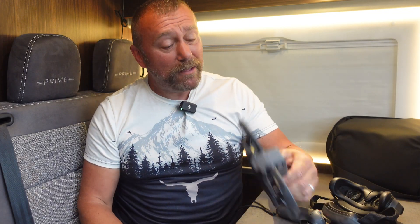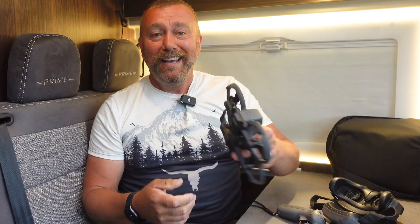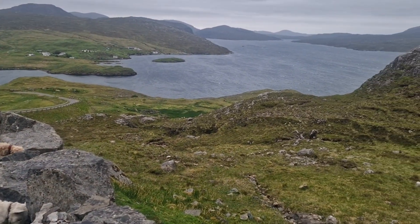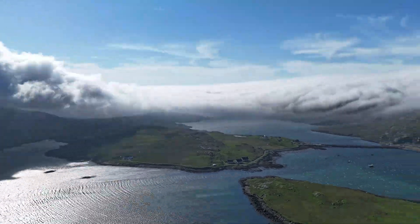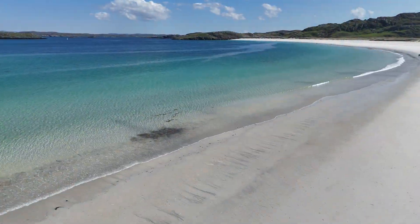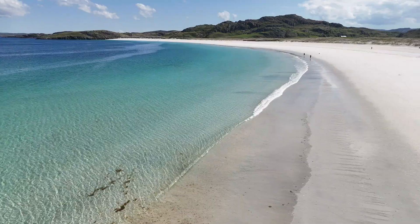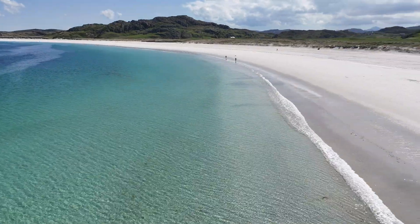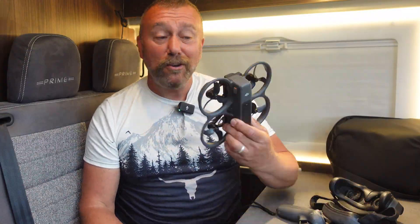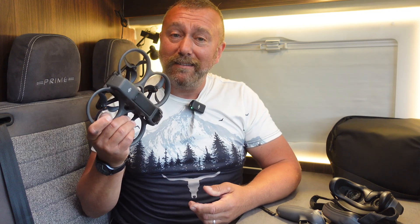Hey everyone, super quick video today from the Outer Hebrides about the big update to the Avata 2 which came out this week. I've been working my way through the desolate and frankly staggeringly beautiful Outer Hebrides off the west coast of Scotland for the last week or so, with some of the best weather making these incredible beaches look more like the Caribbean. I had a brilliant time with the Mini 4 Pro, the Air 3, and also the Avata 2, which is what I wanted to talk to you about today.